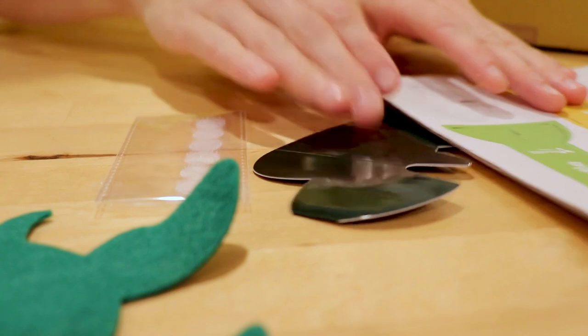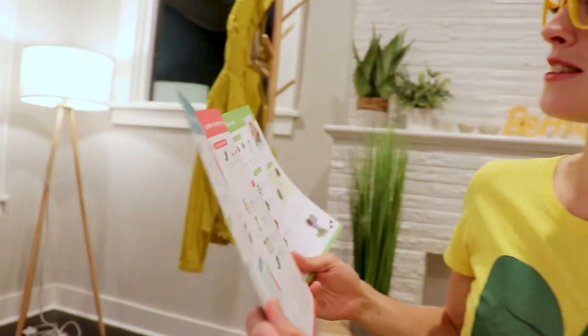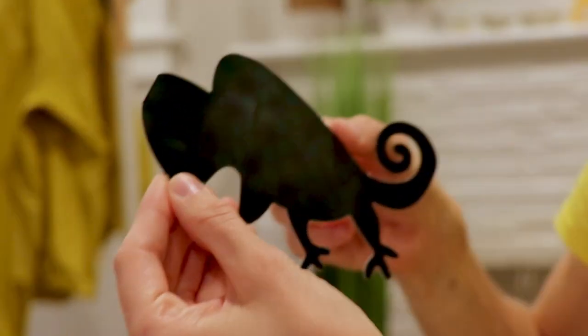Since we're done making the snake, let's put him over there. Now it's time to do the chameleon. Are you ready? So, what we'll need for that — let's look at our handy dandy instructions. It says your chameleon will change colors when it gets warm, so try holding it in your hands or leaving it in the sun. Whoa, it got lighter!